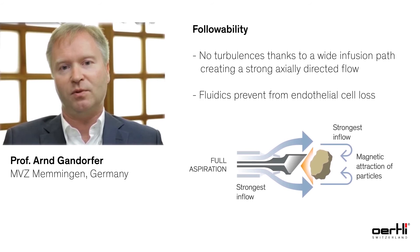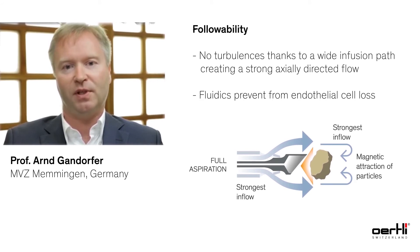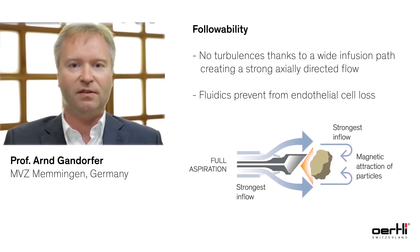Followability is so important because you don't want to have turbulence in the eye and in the anterior chamber. This is especially important as you want to save the corneal endothelium from being damaged during surgery.